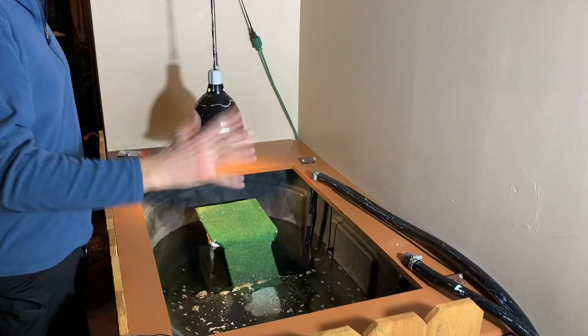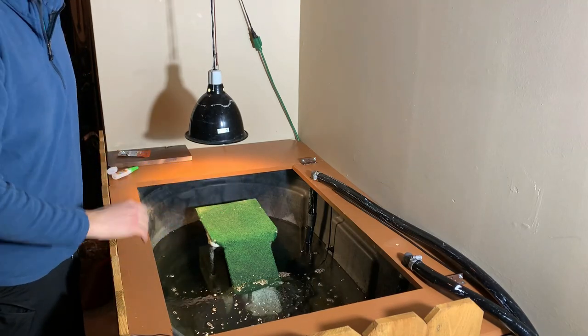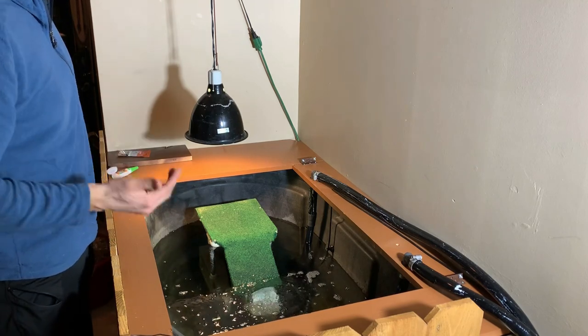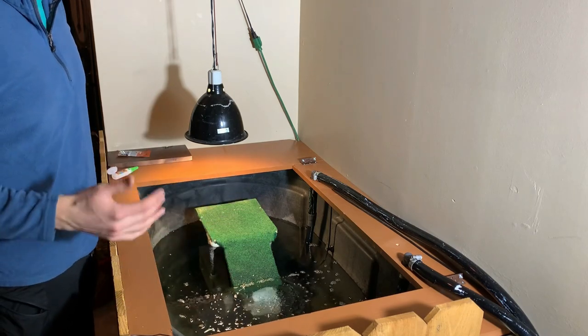We have a lot of the basics set up now — my plumbing is working, I had it running overnight and everything is looking good. It's about time that we put together the ramp for the turtle, because that's the last part of this project that's going to make this whole thing fully operational.